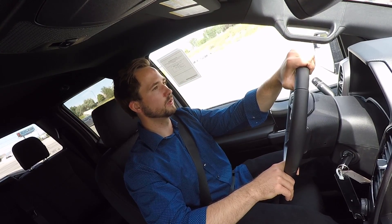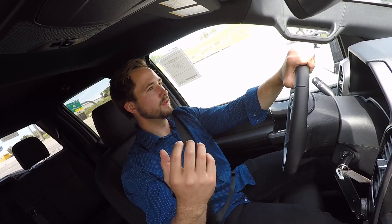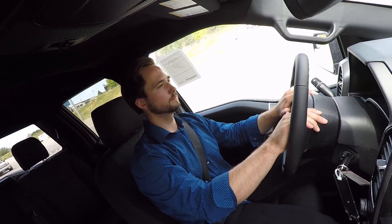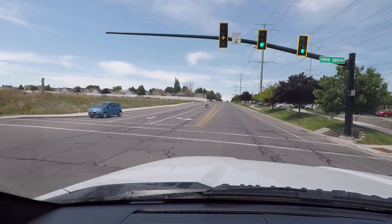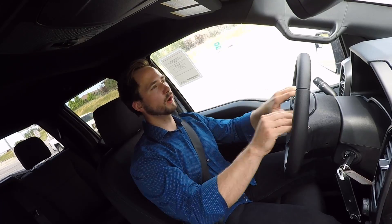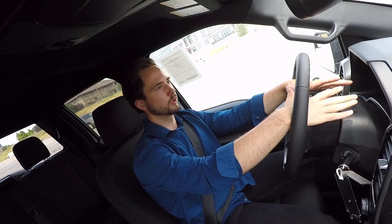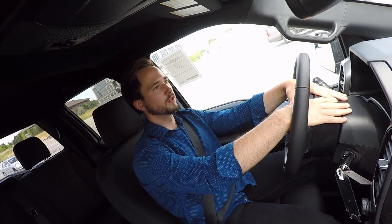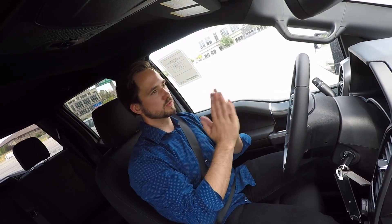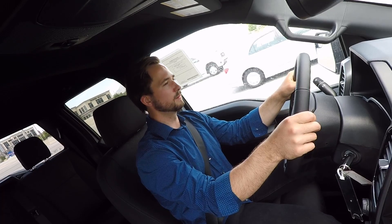The only thing that really compares torque-figure wise is the 6.2-liter V8 that Chevy offers, but that's going to get a lot worse fuel economy. Road noise on the interstate is not a whole lot — the F-150s are pretty good on that side of things. In terms of ride quality, it's just smooth. It kind of goes along — it's a comfortable, good truck to be in.